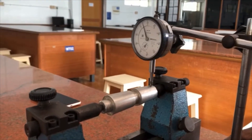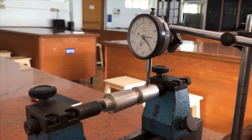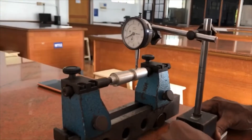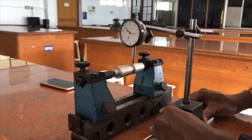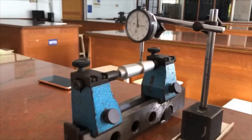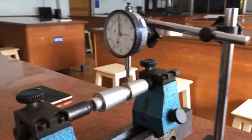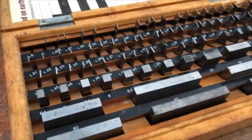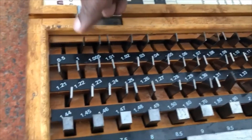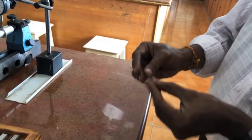Again the experiment is repeated — we move the dial indicator from one end of the taper to the other and note the reading. Again it crosses more than one revolution. The previous reading was 4.56 and the new reading shows around 1.10, so the summation gives 5.66. We are going to select slip gauges according to this reading of 5.66.